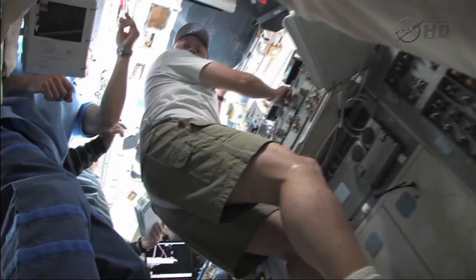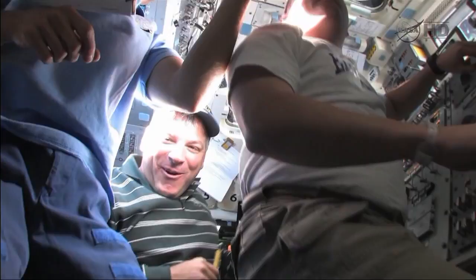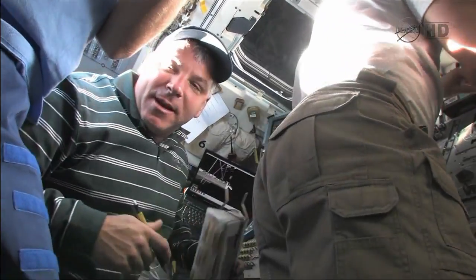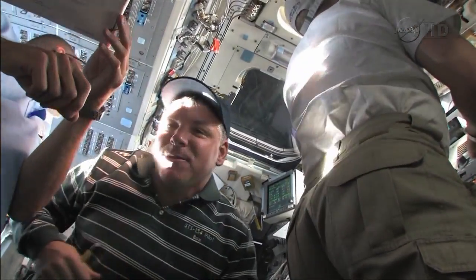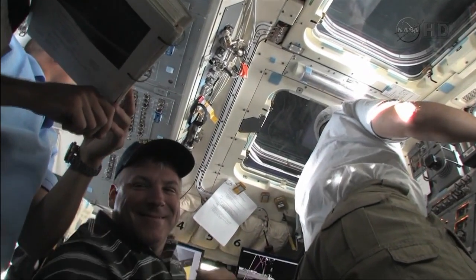Hey guys, how you doing? Hey Greg, hey Bucks, hey Taz, how are you doing? Having fun up here? Just about done with starboard. I've been given the starboard inspection. Drew's got orange M&Ms and Spanky's got his blue ones. That's what's important.